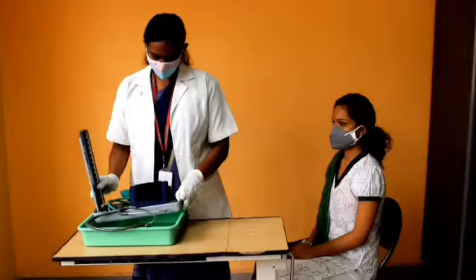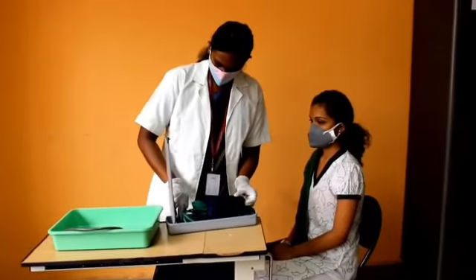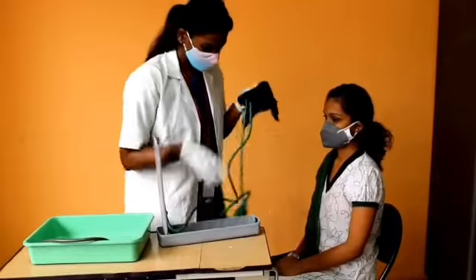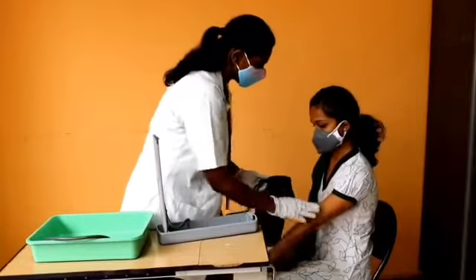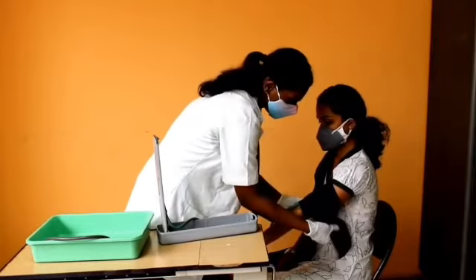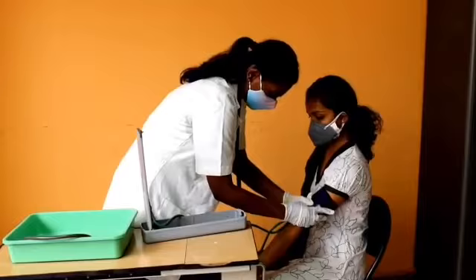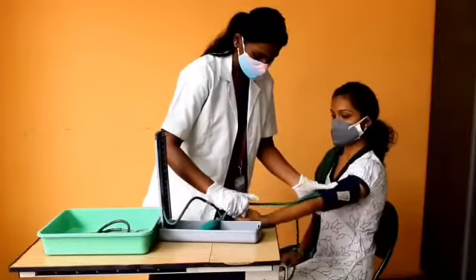For blood pressure, we need a BP apparatus and stethoscope. We should wear gloves after medical hand washing. First, tie the cuff two to three inches above the antecubital fossa. The patient's hand must be at heart level.